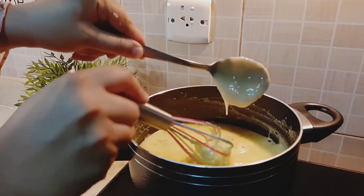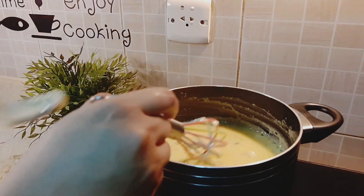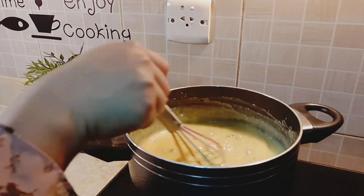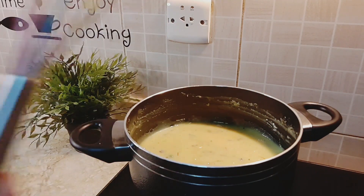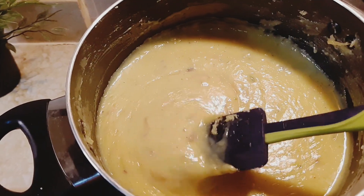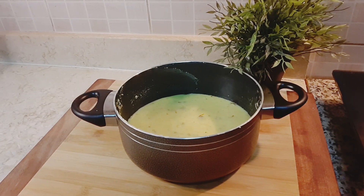Now add two tablespoons of condensed milk and combine everything well. Turn off the flame. Here is the texture before adding fresh cream — we will add the fresh cream after this mixture cools down. Allow it to cool for 30 minutes.